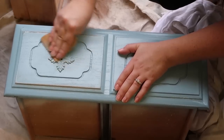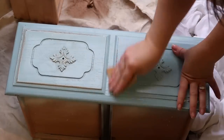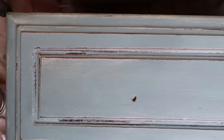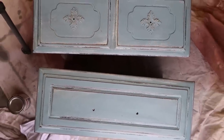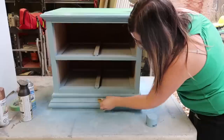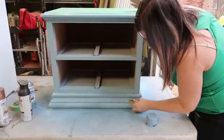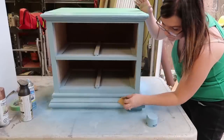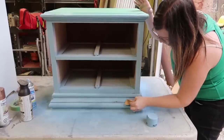Next I distressed the second nightstand a little bit with some sandpaper. I wanted to give it a really rustic French country look, so I sanded all the parts that would get natural wear and tear, as well as the edges of the main part of the nightstand. I hadn't distressed spray paint before and was really happy with how it turned out.